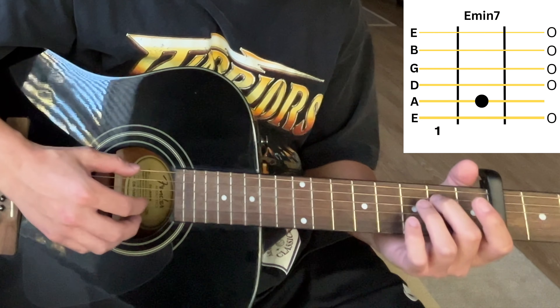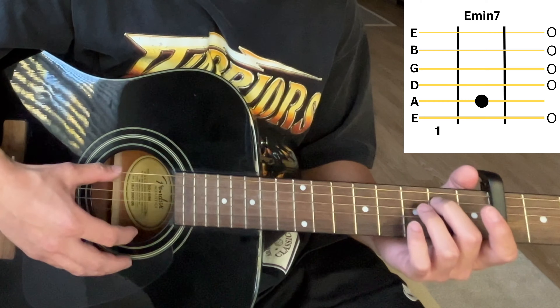The first chord is an E minor 7. We're just putting our finger on the second fret of the A string, and it's going to sound like this.